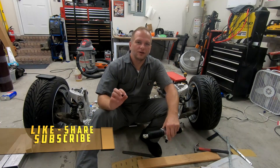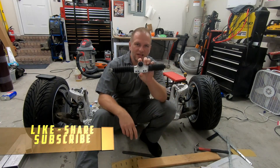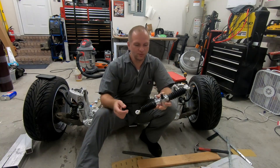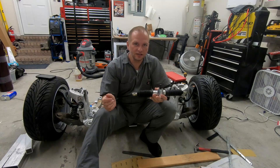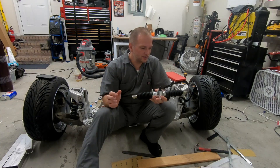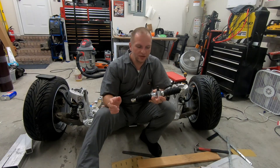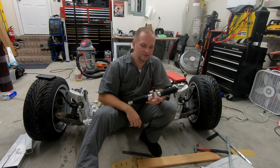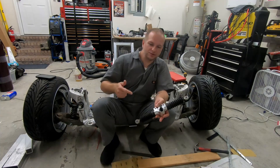Hey, welcome back. On this episode, I want to get our steering linkage taken care of. We'll go ahead and fabricate up our end links and get it all put together. And then we can start worrying about how we're going to do the steering shaft. Alright, let's get to it.